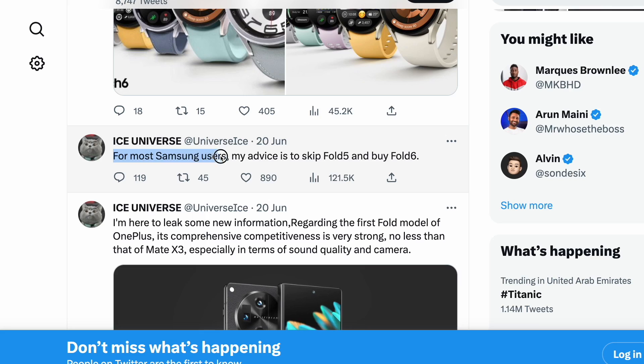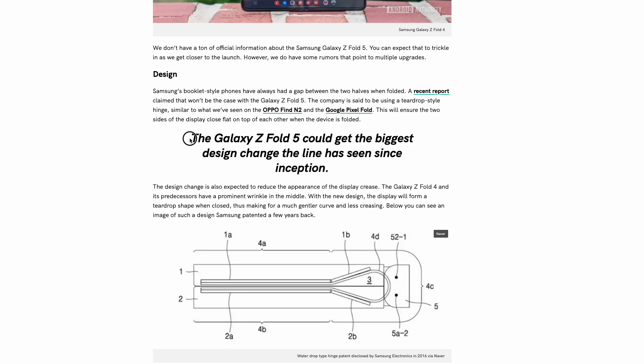Prolific leaker Ice Universe has gone out of his way to say on Twitter: do not upgrade to the Fold 5, skip it and wait for the Z Fold 6 — which is quite a controversial opinion. Android Authority on the other hand are saying this is the biggest design change since the lineup's inception. I'm going to pump the brakes on that — short of a huge change in screen size, aspect ratio, or core mechanisms, it's a bit bold to say it's the biggest change, especially given how much it changed in those first couple of generations.